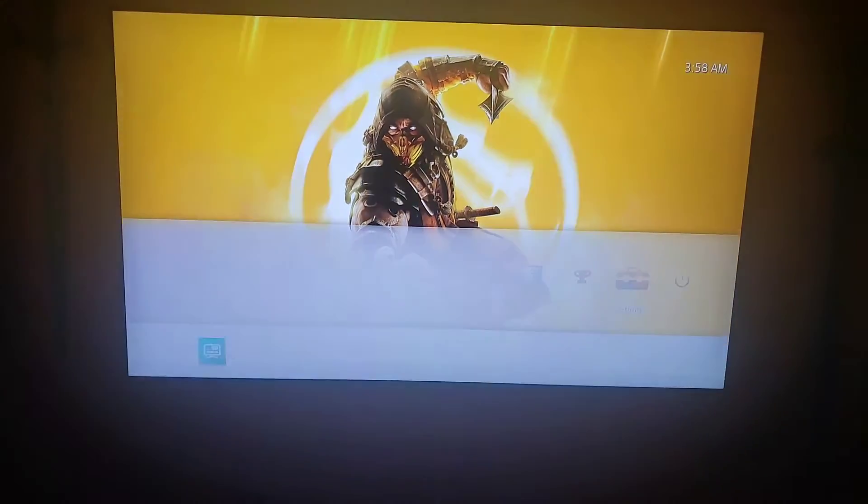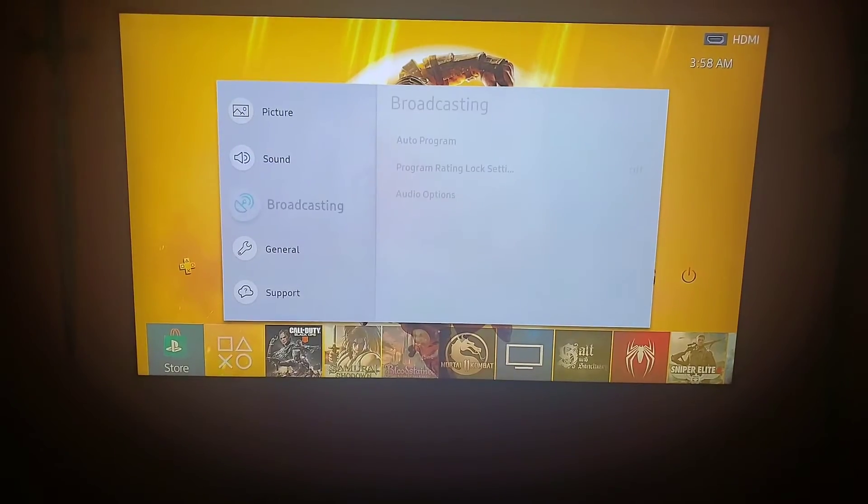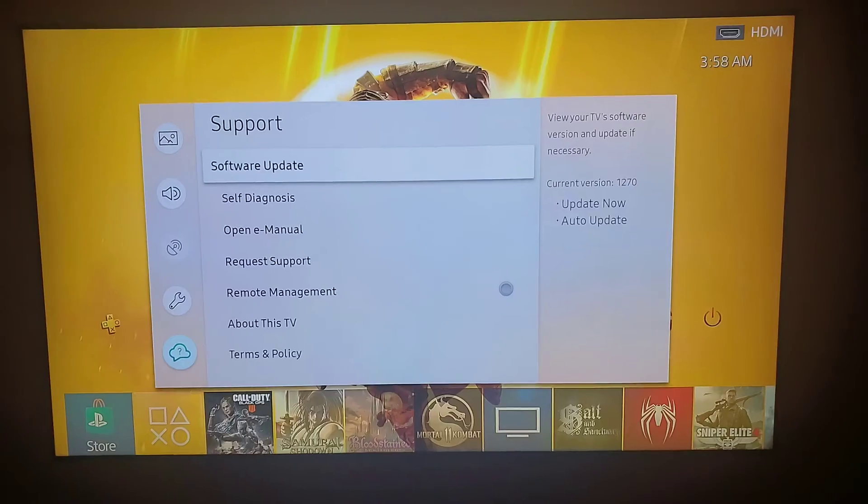My TV is updated. Let me show you so you know. Go down to software and there you have it — 1270.